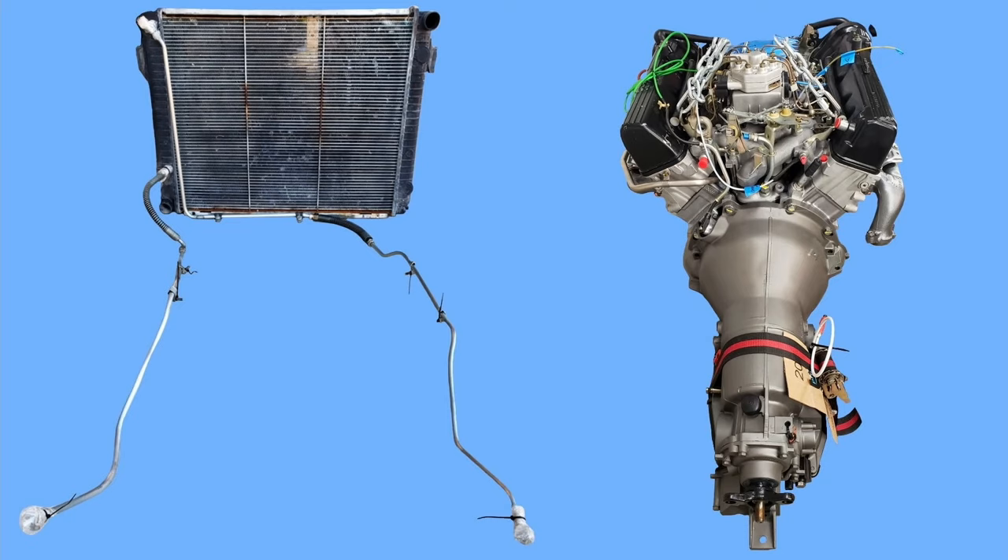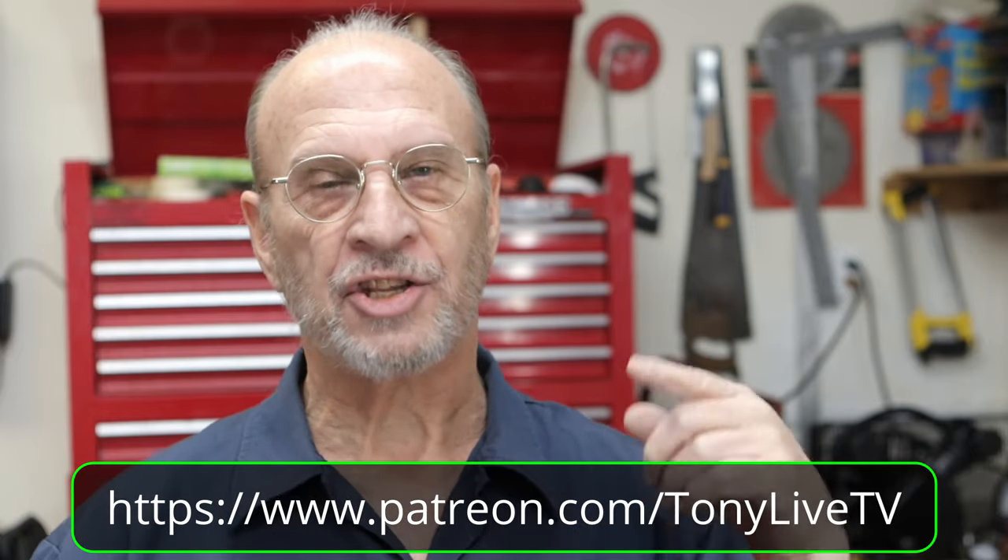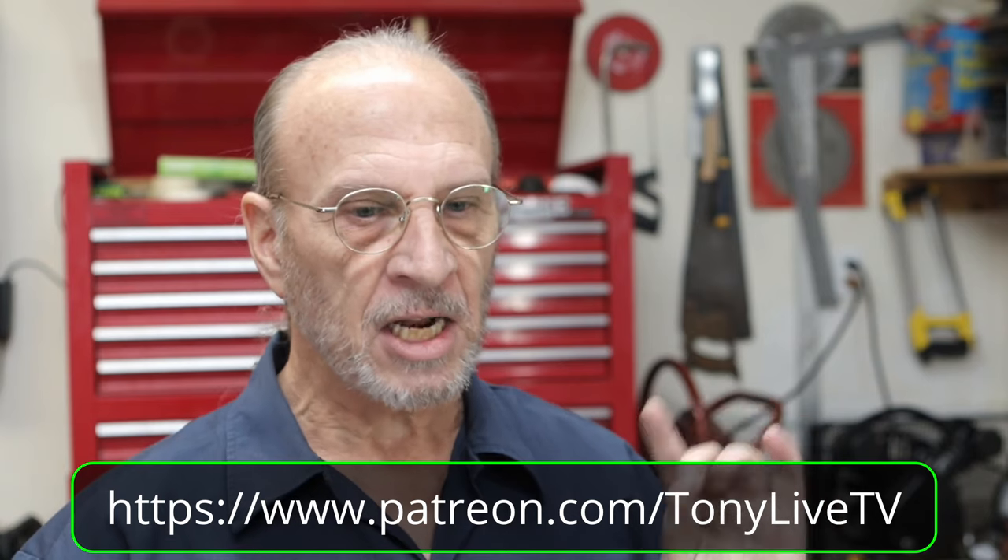Before we jump right into this video I'd like you guys to go to my Patreon. I have a direct link to a video I just uploaded there that'll explain in detail why it's taking me this long to come up with this video. It's been a month basically and all I'm doing is putting on these cooling lines right now, plus a couple of small other things.